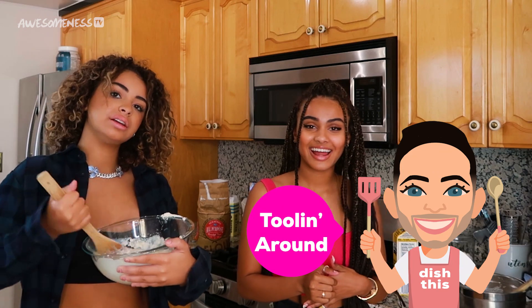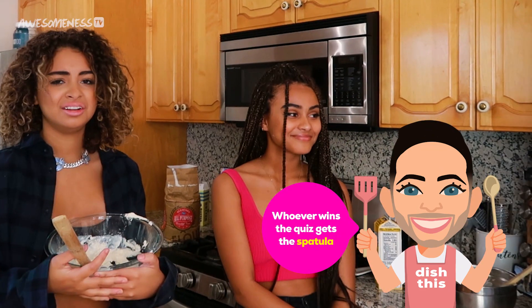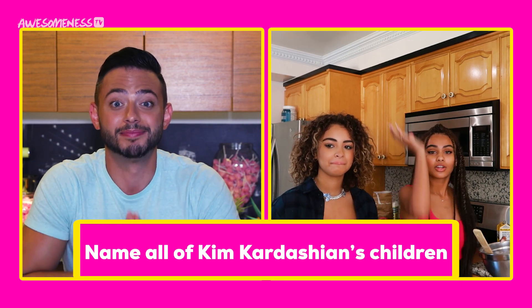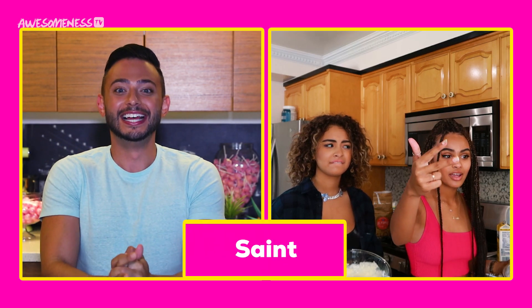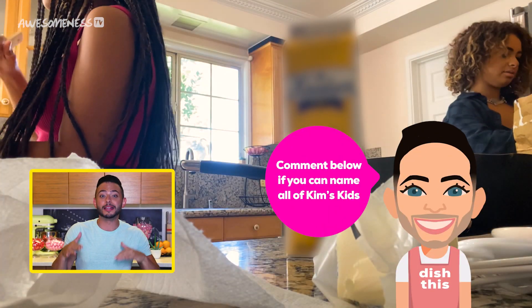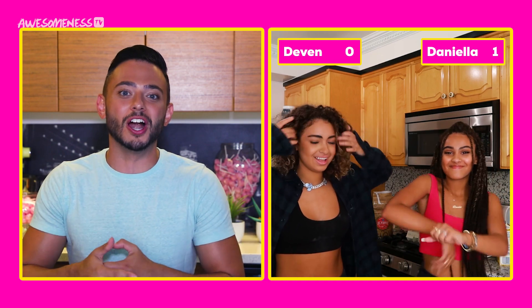So while you two are cooking, we're going to play a little game — and by little, I mean substantial, because it's going to significantly affect your cooking outcome potentially. I call this Tooling Around. You may have noticed you only have one spatula in front of you, and unfortunately only one of you is going to be able to use it. First question: name all of Kim Kardashian West's children. Chicago. North. Saint. That's Cardi B. It starts with a P but the P is silent. Daniella, I'm going to give that one to you because you got three out of the four. It is actually Psalm.